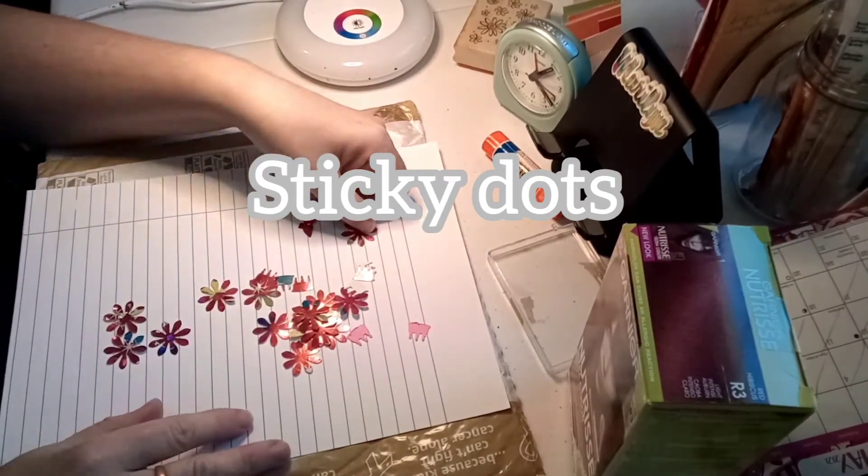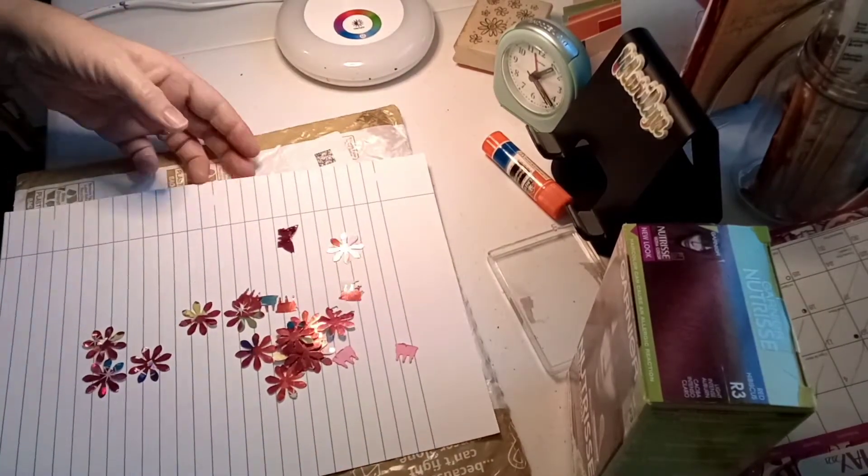You put it up and it raises it — you know, those dimensional dots and stuff like that. So that's fun.